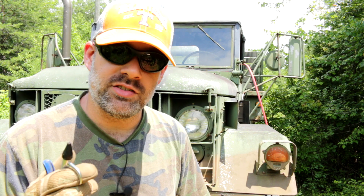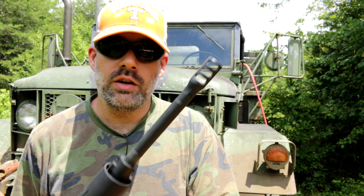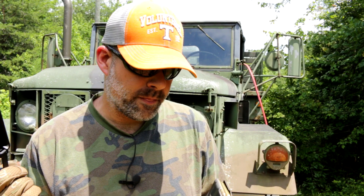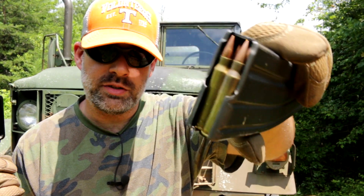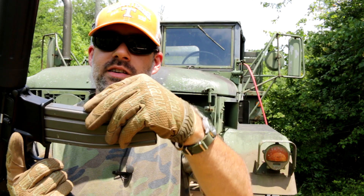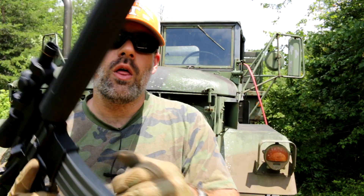That should be plenty to get this sucker flying. The rifle I'll be using today is my home-built AR-15. It's got a 20-inch barrel, Anderson lower, and I'll be shooting .223 — specifically Remington .223 ammo. It's a 55-grain full metal jacket that will be exiting the barrel at over 3,200 feet per second.